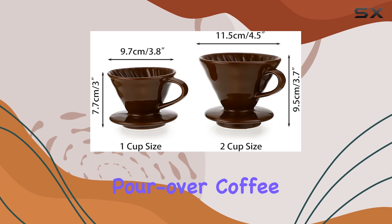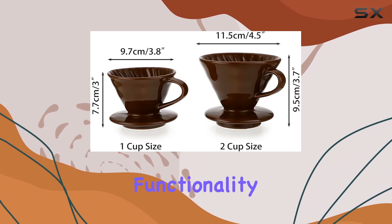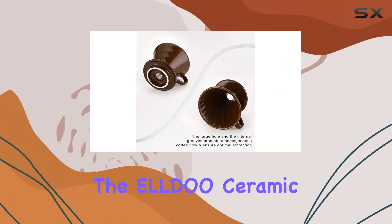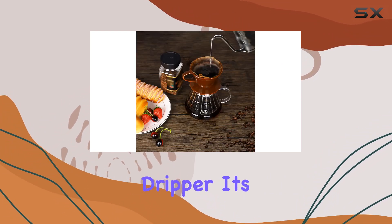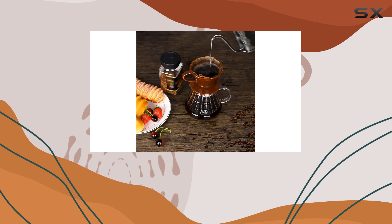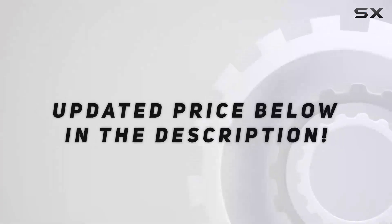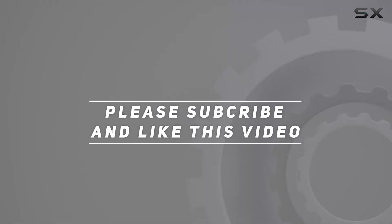In summary, if you're seeking a manual pour-over coffee maker that combines functionality, durability, and style, look no further than the ELLDO ceramic pour-over coffee dripper. It's time to elevate your coffee brewing experience one slow drip at a time. Check out the video description for updated price, and thank you for watching.